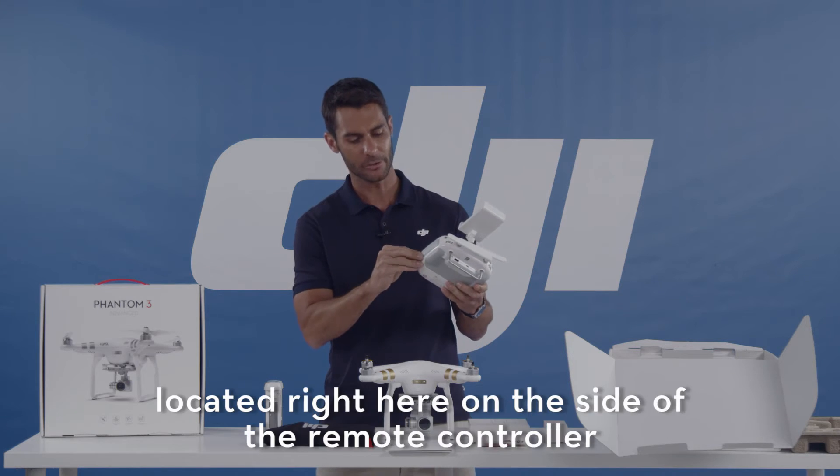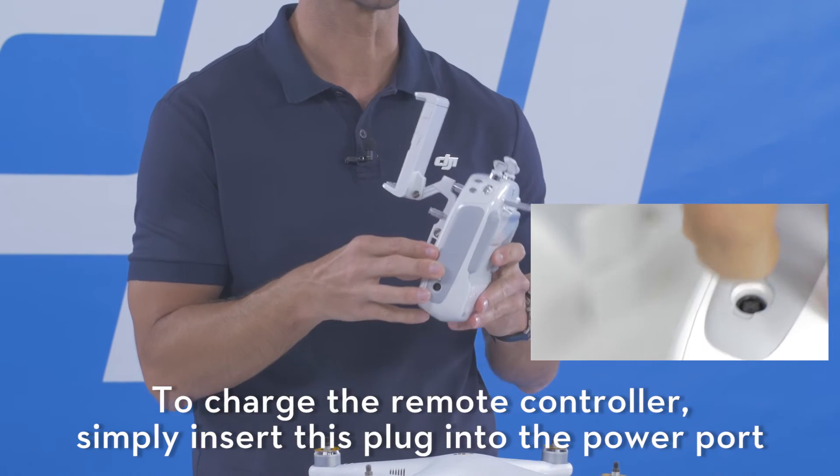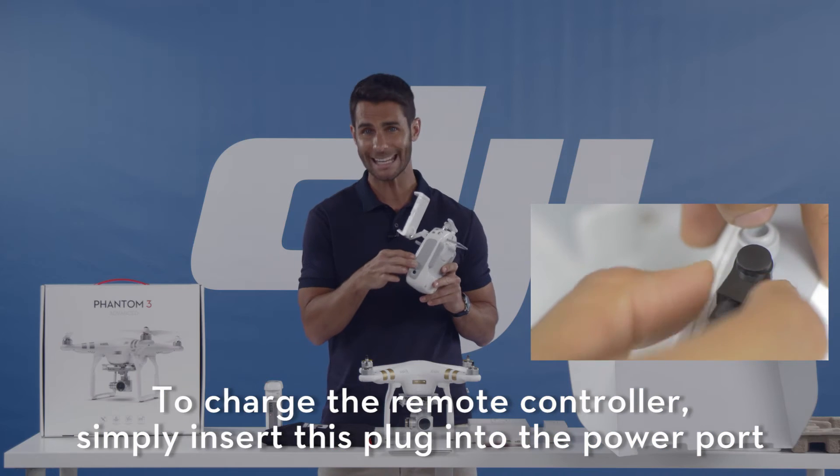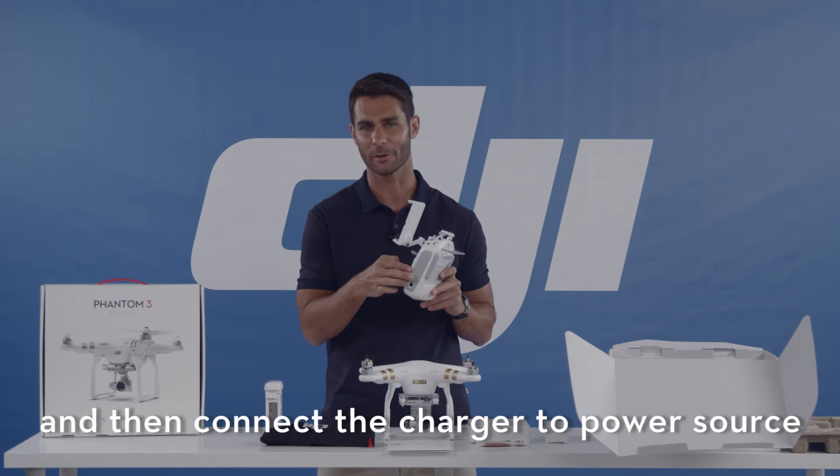Your power port is located right here on the side of your remote controller. To charge the remote controller, simply insert the plug into the power port and then connect the charger to a power source.